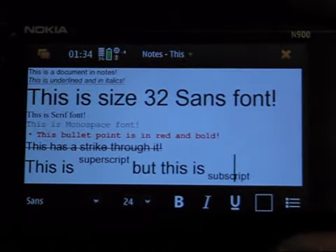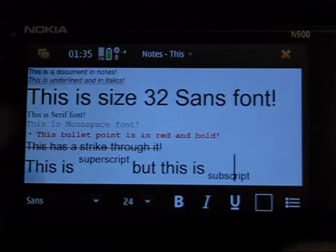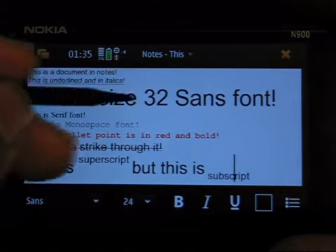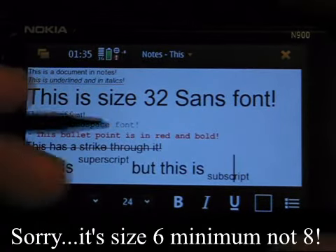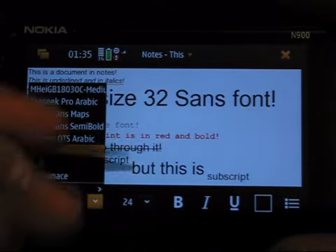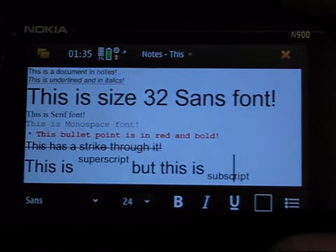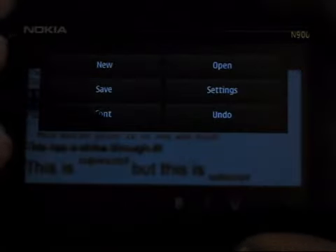Within the Notes application, as you can see, it does support several different formatted text. I've got a document in Notes with underlined and italic text. It goes up to size 32 font and the minimum is size 8. You can have different fonts — I've got serif and monospace. You do have a few other options in there as well. You can do bullet points and change the colour. To get to strikethrough, subscript and superscript, you need to go into the font menu and then Other, and the options are there.